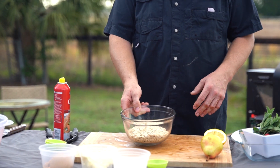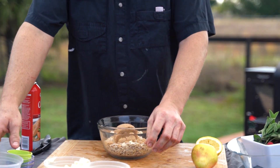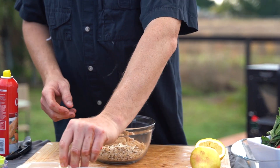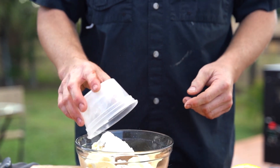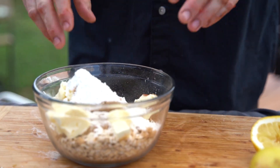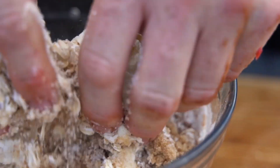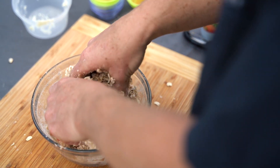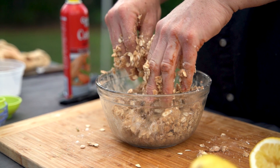Now we're gonna make the crumble. We're gonna start off with some rolled oats, brown sugar, cinnamon and nutmeg, some butter, and last some flour. The best way to mix it, I'm told, is with your hands. You don't want to over-mix it — you want to make it clumpy. Make sure you work the butter in there, but don't over-mix it.